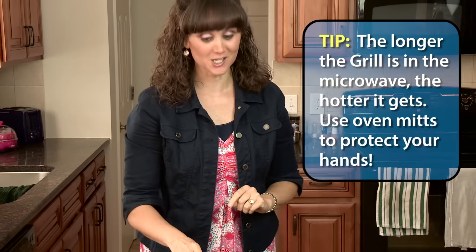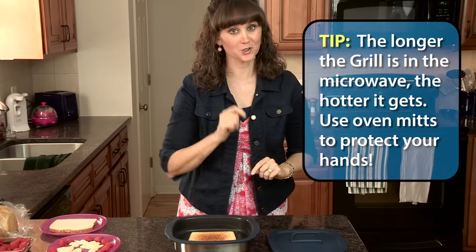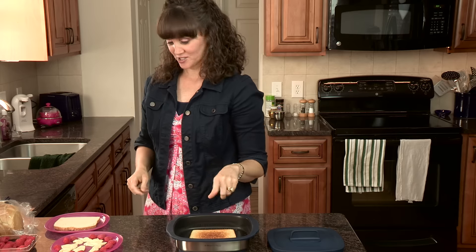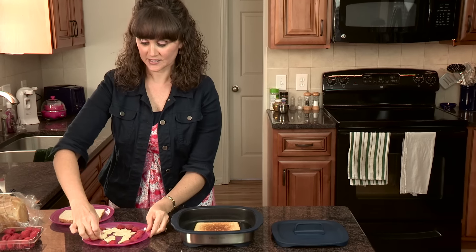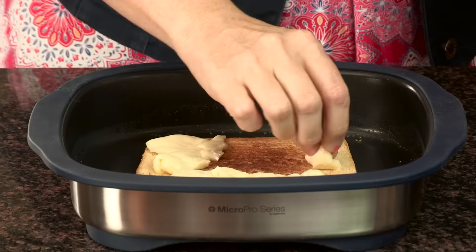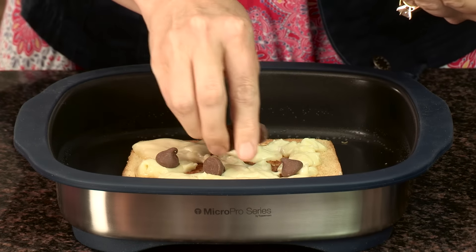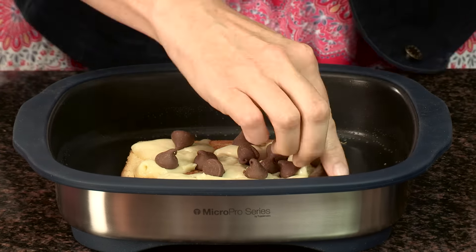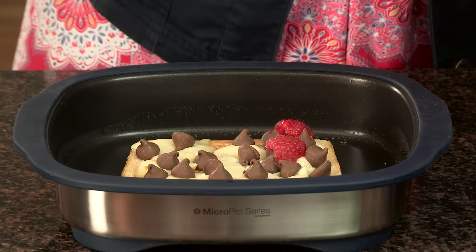This is actually pretty cool to the touch since it was only in there for a few minutes, but Tupperware does recommend using oven mitts. So if you're grilling things a little bit longer, you may want to use the mitts. So we've got our one slice of bread, then we're going to take the brie cheese and any form of chocolate — I love my chocolate chips, so I'm going to use these.